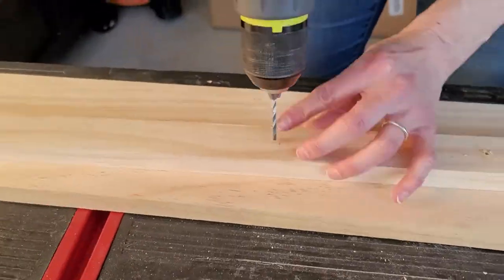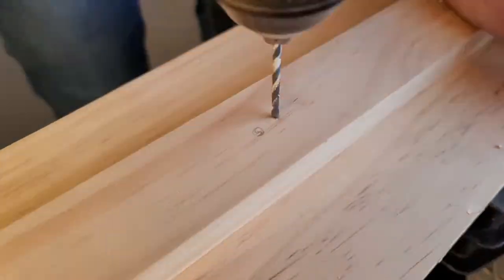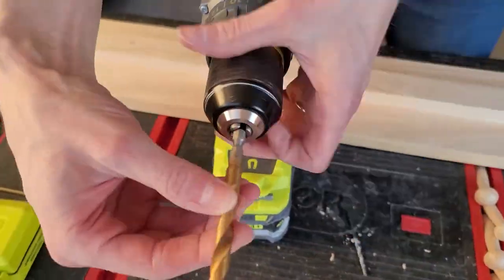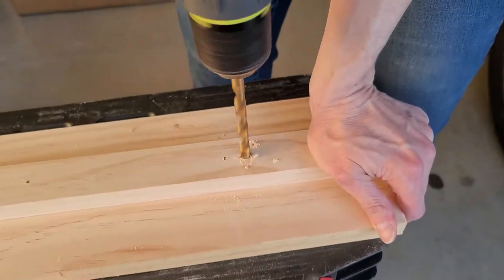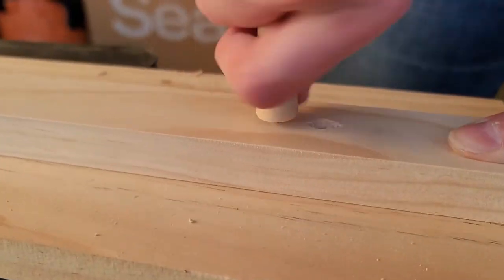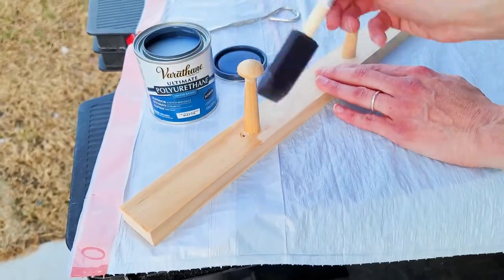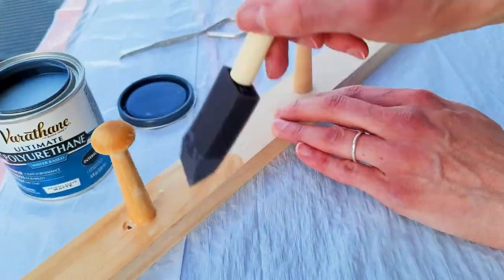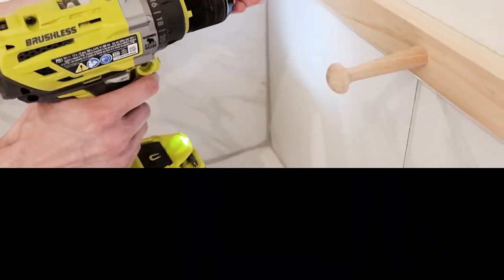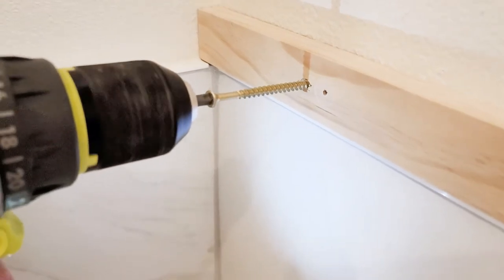Pre-drill your holes — just make sure your drill bit is smaller than your shaker peg screw so it doesn't slip out. I also like to give it a finishing look with a bigger drill bit to countersink the screw. Once your peg rail is set up, go ahead and add a layer or two of polyurethane to protect it from the humid environment. My board is all dry and ready to go.